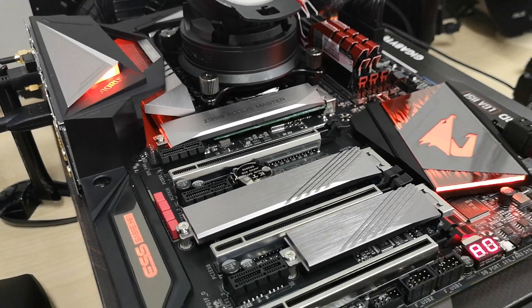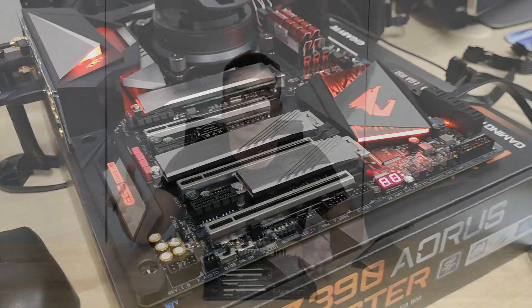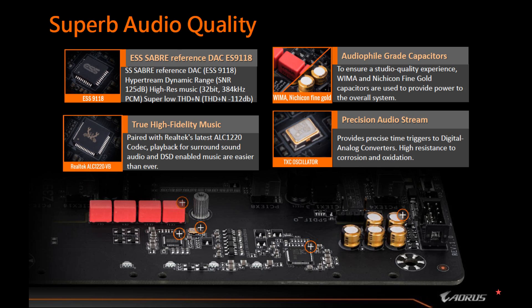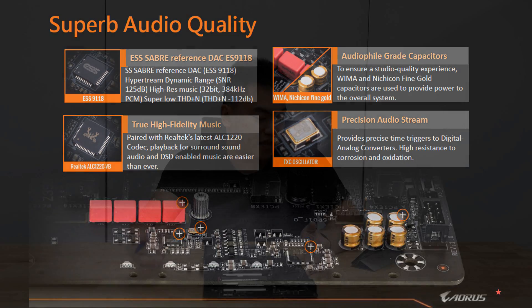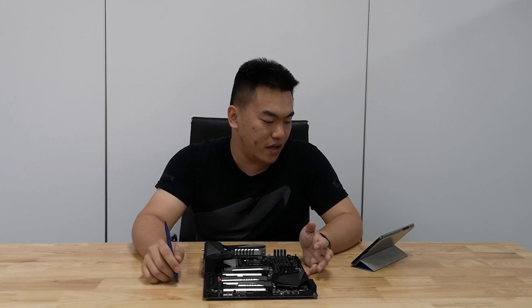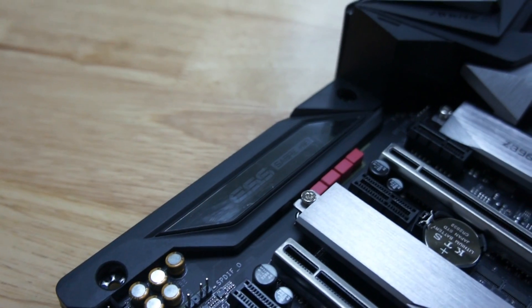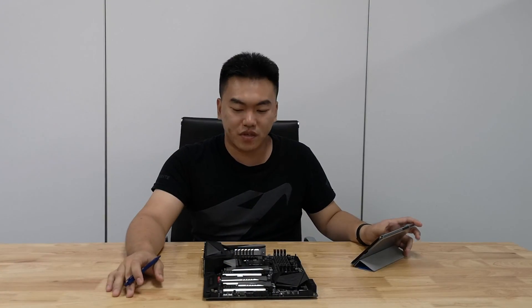One of the core differences of this motherboard compared to the rest in the series is that it tries to bring across even better audio quality to its end users. So instead of just a Realtek ALC chipset, it also has an additional ESS Saber reference DAC — the ES9118 — to enhance better signal-to-noise ratio for your high-resolution music and give you true fidelity music directly out from the I/O ports.